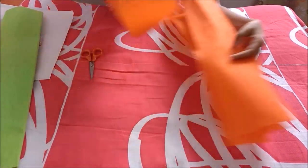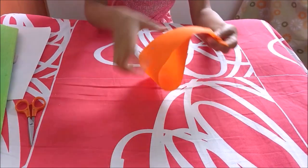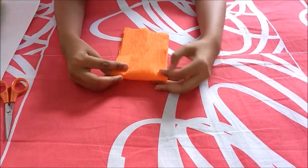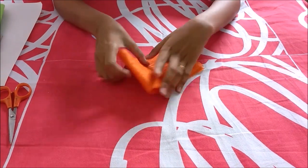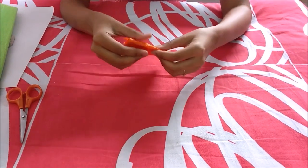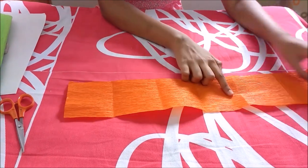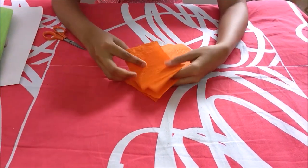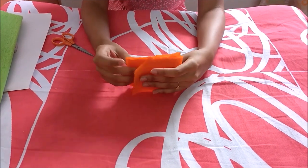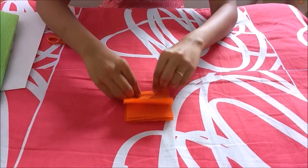We will be taking one strip and start making our flower. We will be folding our strip into half and then further folding it into three equal parts. Remember the size should be equal. So we will have six small squares which we will be cutting. Here I have all my six squares. I will be grouping them together and making a fan out of it. You need not be perfect.